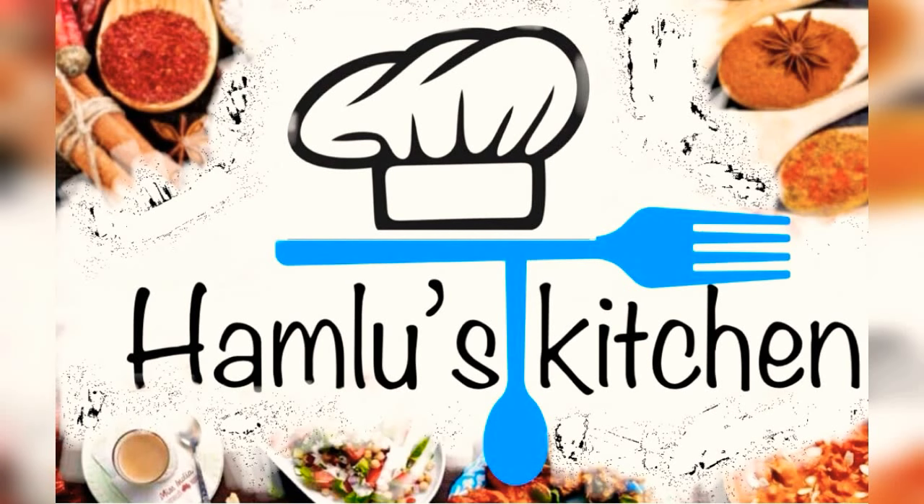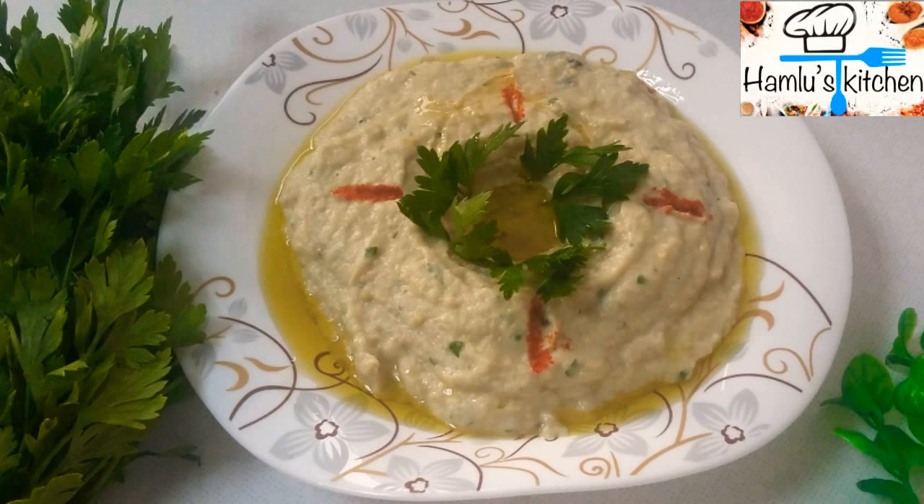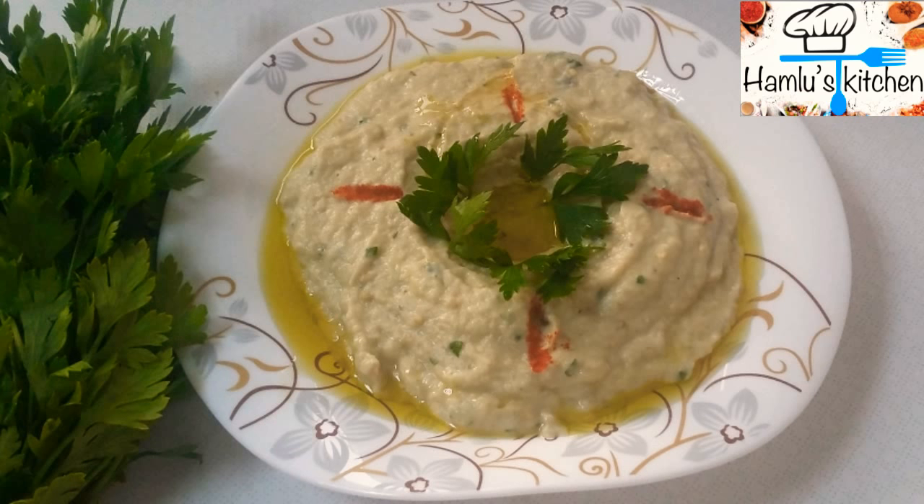Welcome to Amlou's Kitchen. This is an Arabic recipe for roti and chapati. I will bake a dip here. I will add the flour.